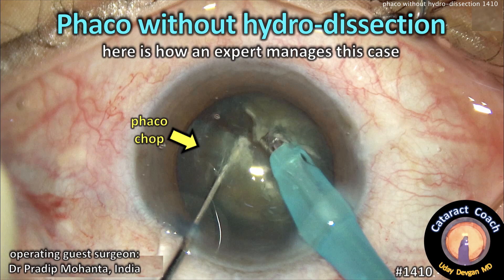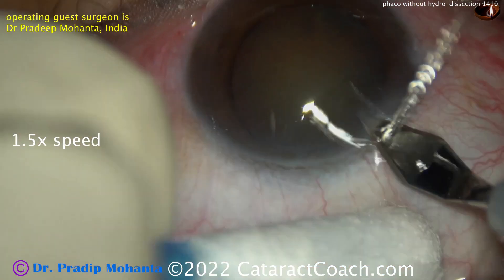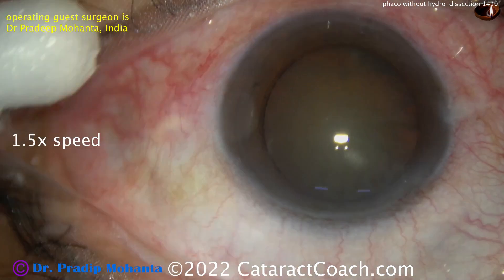CataractCoach.com — FACO without hydrodissection. Here's how an expert manages this case. Shown here is Dr. Pradeep Mohant from India, and the question is: why do a case without hydrodissection?